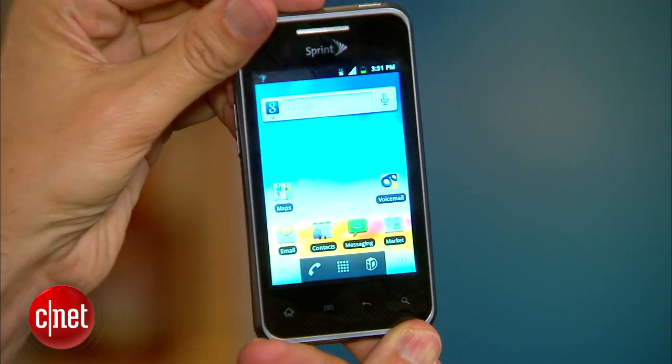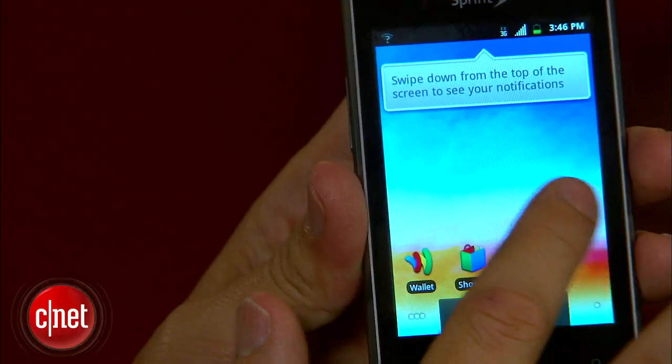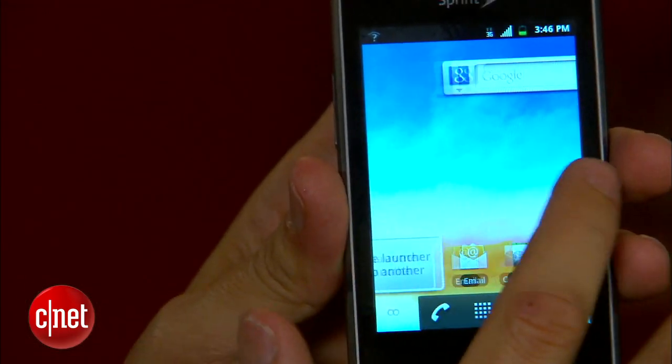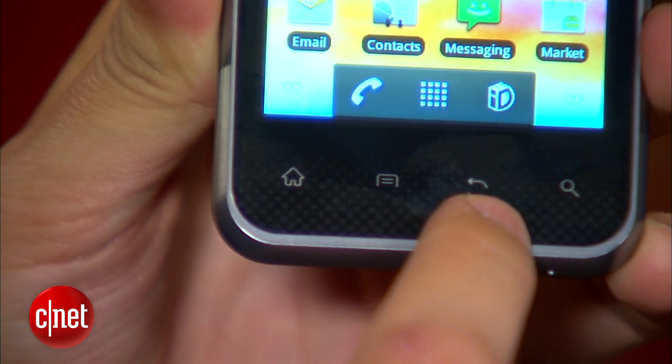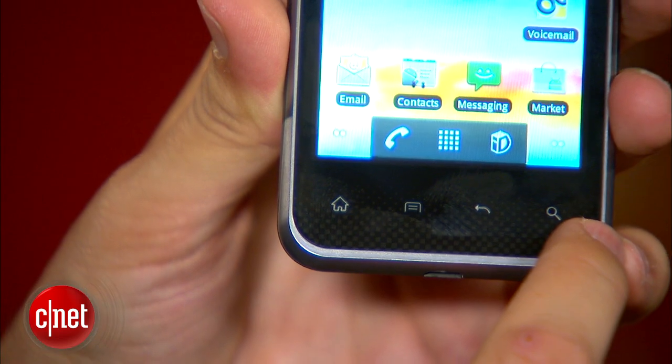Very simple, actually. Really straight lines, just a couple of curves here and there. Okay display, not the greatest resolution, but it does have 16 million colors. It has five home pages for your customization needs, so you can pop in icons, widgets, whatever you like. And down on the bottom, you see touch controls — normal Android touch controls. There's home, there's back, there's menu, and there's search.